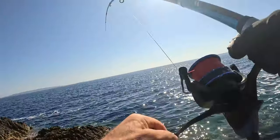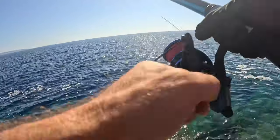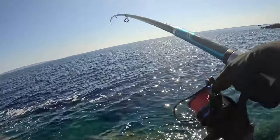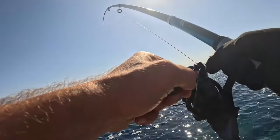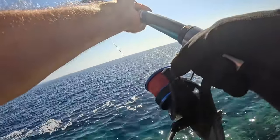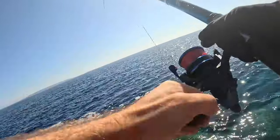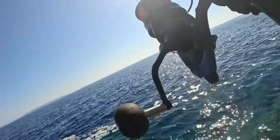Fish on! Yes, a decent fish — probably a very very big scorpion fish. Yes, it's coming! No, it's not a dentex — this is my fish, my big fish. No, it's not a dentex.